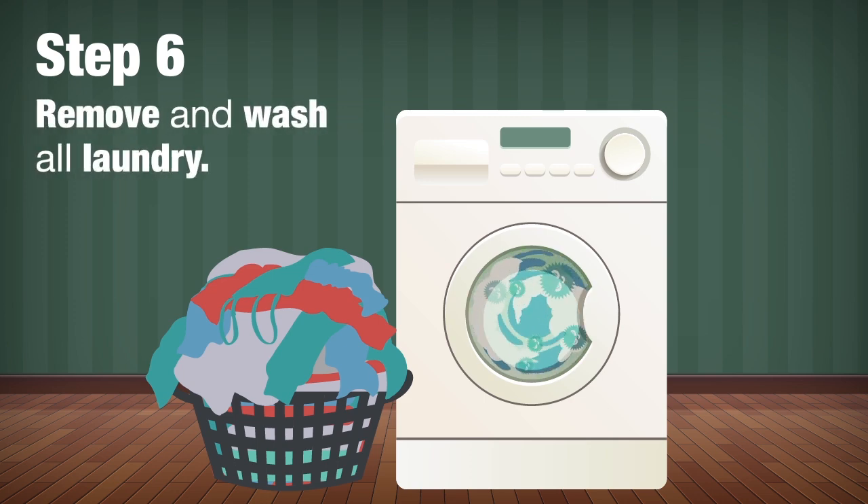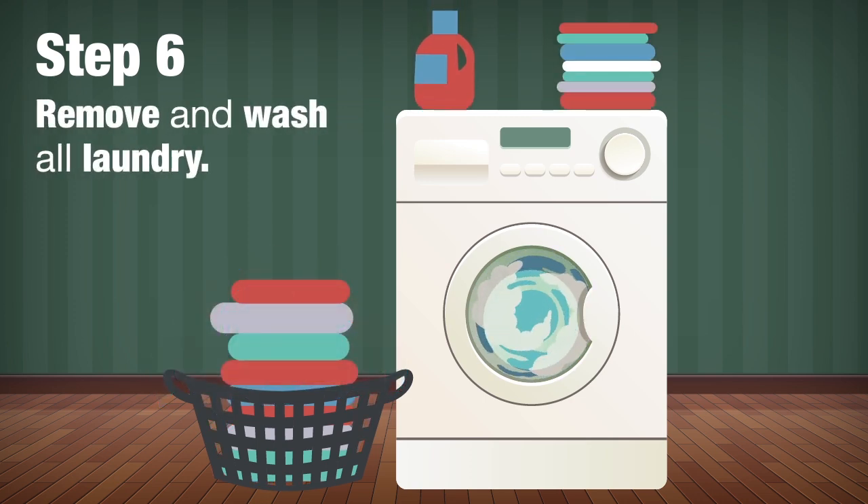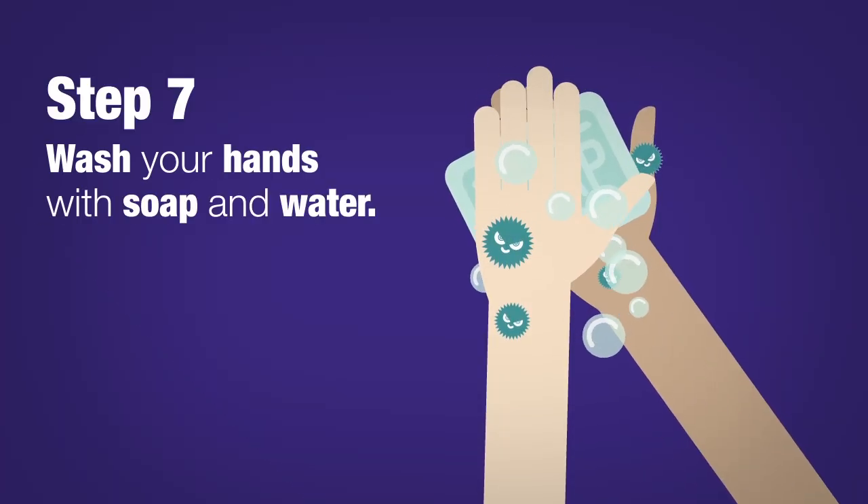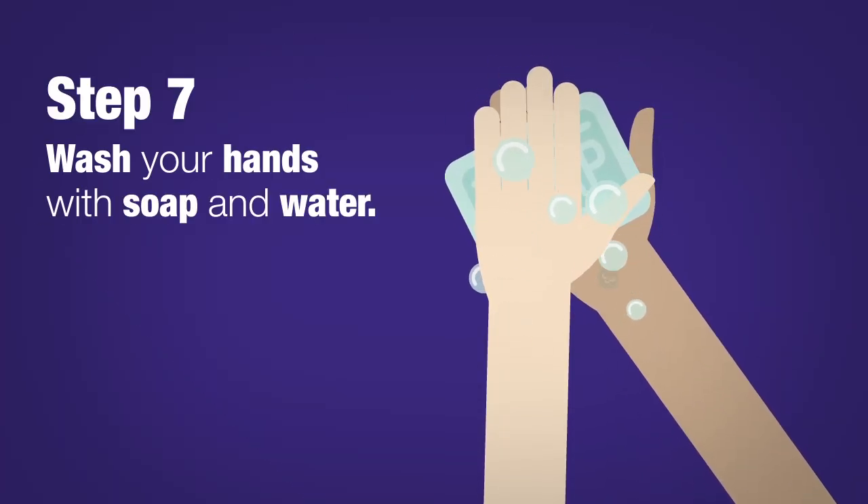Step 6. Remove and wash all laundry that may have vomit or poop on them with hot water and soap. Step 7. Wash your hands with soap and water and call it a job well done.